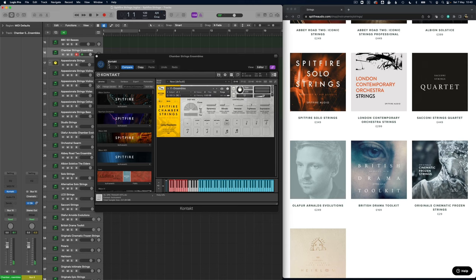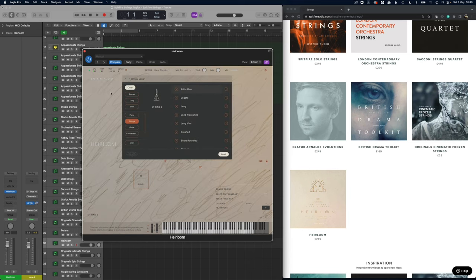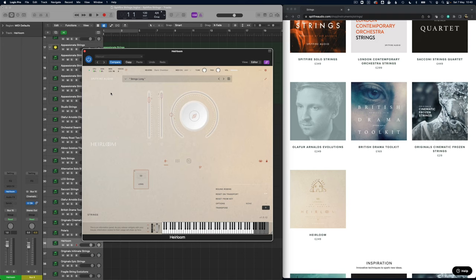Definitely a very different sound there. Now on to Heirloom, which again has a whole selection of different instruments — strings is only just part of this — but again a really beautiful fragile string sound here.